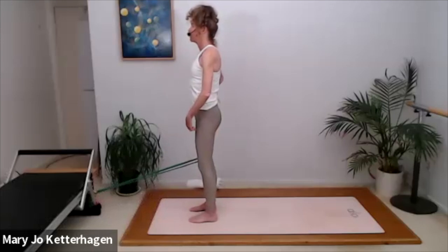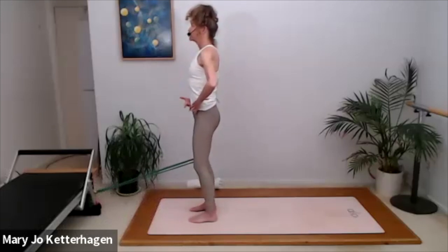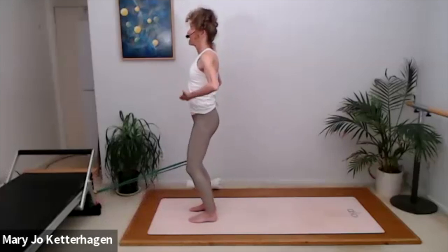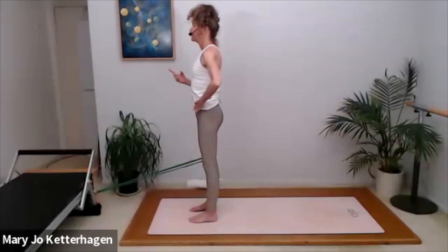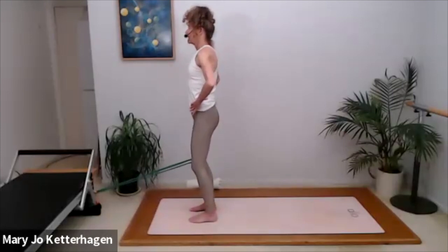Here we're working on your quadriceps — pull your kneecaps up. About three more. Inhale and exhale, deepening your abs, pull your kneecaps up. Inhale, breathing into the bottom lobes of the lungs. Exhale, deepening your abs. One more — inhale and exhale.